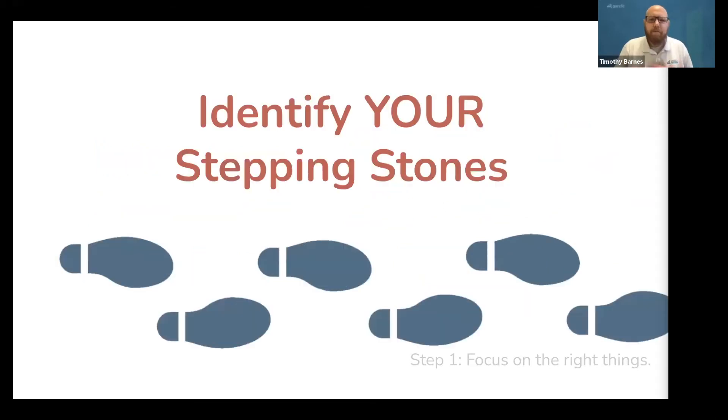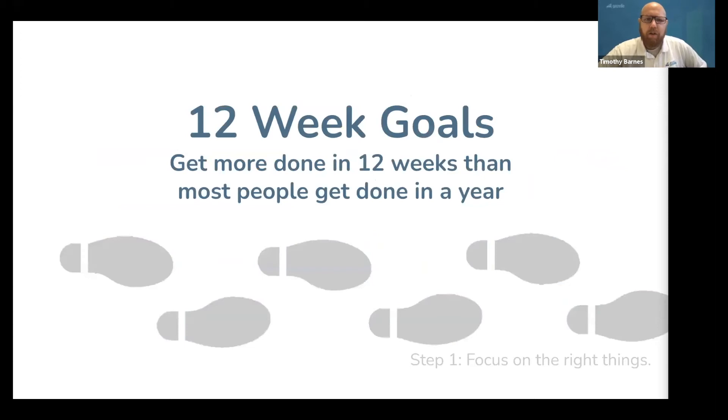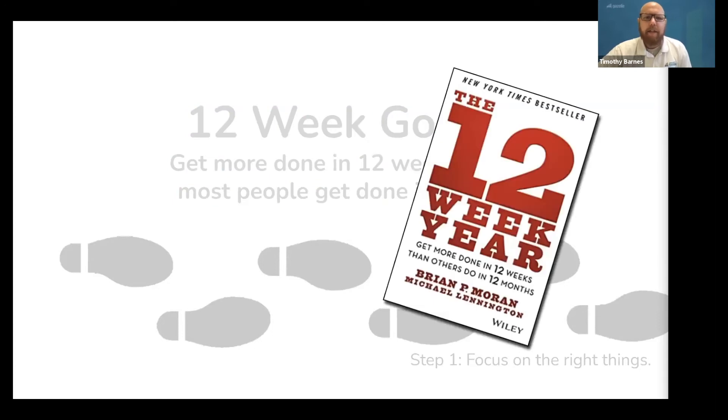So after doing some research, your next step is to identify your stepping stones to a successful business, because your path is going to be different than theirs. Once you have a goal, let's talk about how to get things done — it's called 12-week goals. This is the most effective way we have found for getting more done in 12 weeks than most people get done in a year, and it comes from a book called The 12-Week Year by Brian Moran. And boy, does it work.